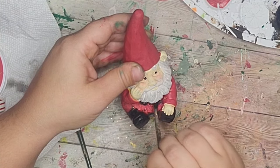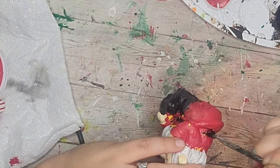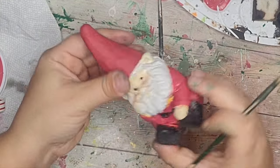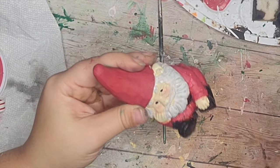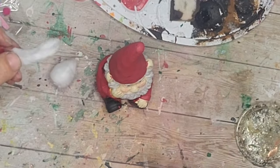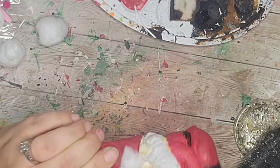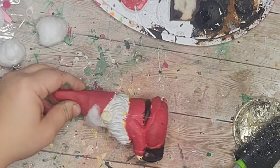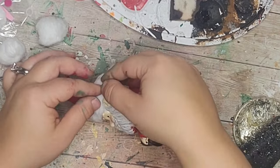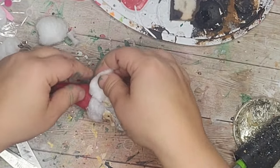I cleaned up his little paint job using a really small detail brush to get into all the little spots. Then I added some fluff — just taking cotton balls, pulling off little pieces, and hot gluing them to the bottom of his hat all the way around. I pulled the cotton into little pieces, rubbed them flatter and longer, and hot glued them down all the way around the hat.